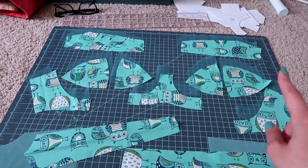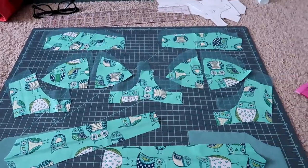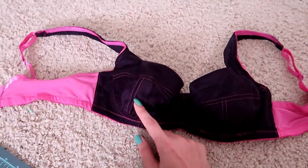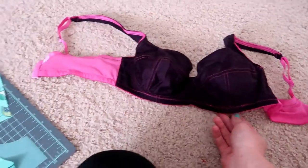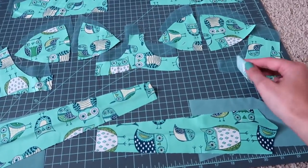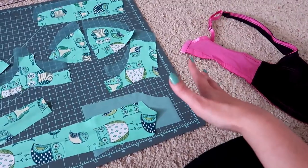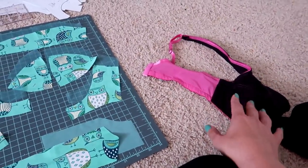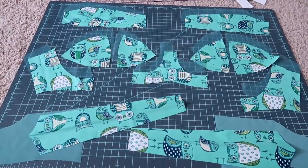I've cut all the front bra pieces in both my fashion fabric and a stable sheer lining. A note: the first time I made this bra I accidentally cut two of the same lower cup piece instead of mirror images. To avoid this, I'm using a fabric with a very clear right and wrong side this time. Even after making 50 to 60 bras, I still make silly little mistakes like that.